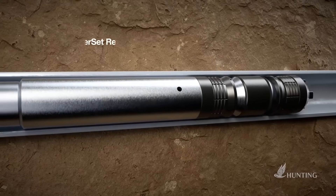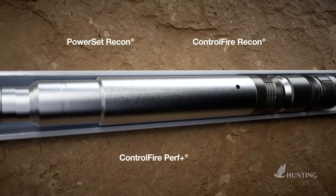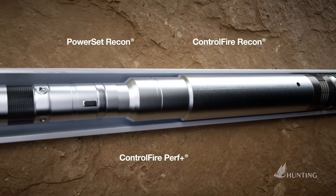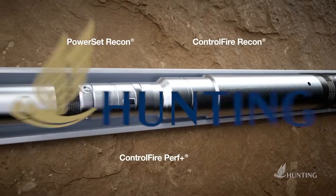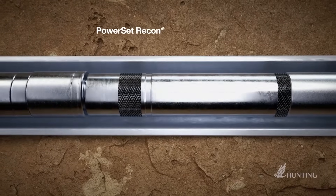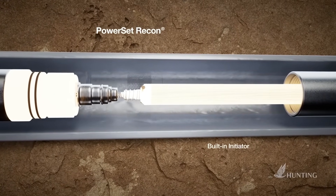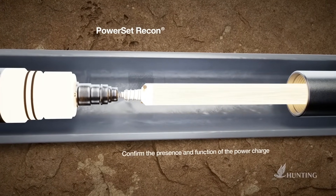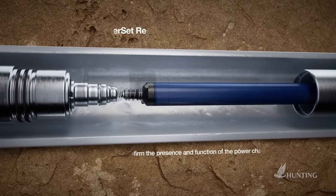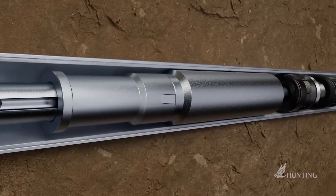When combined, PowerSet Recon, ControlFire Recon, and ControlFire Perf Plus create the only fully addressable and automated tool string. PowerSet Recon is addressable, containing built-in ControlFire Recon technology and an initiator. This allows the user to confirm the presence and function of the power charge, whether downhole or at surface. It also provides positive confirmation of the power charge initiation.